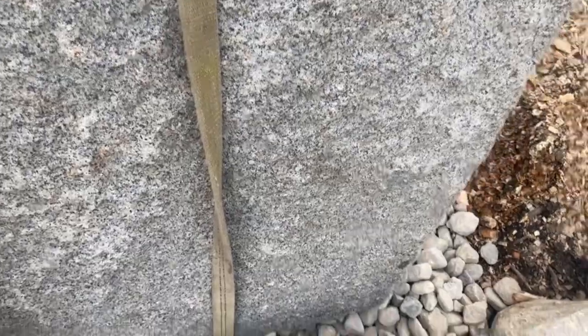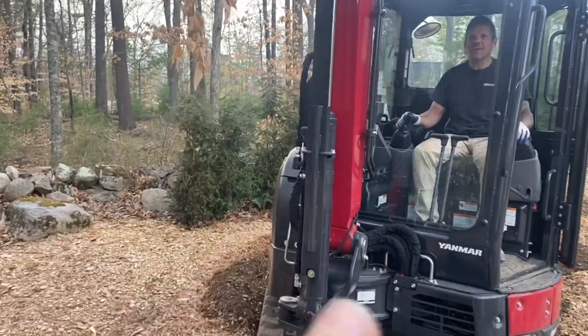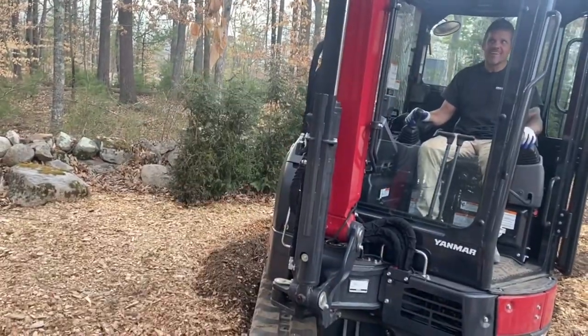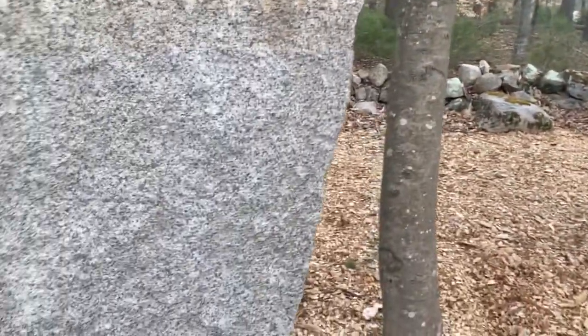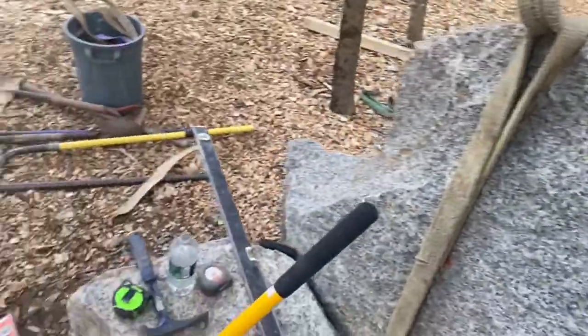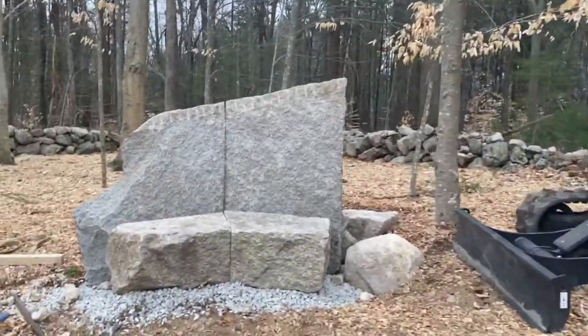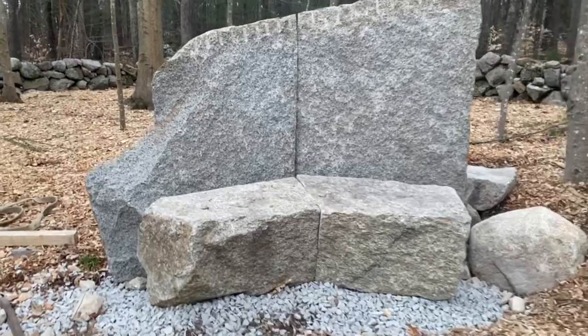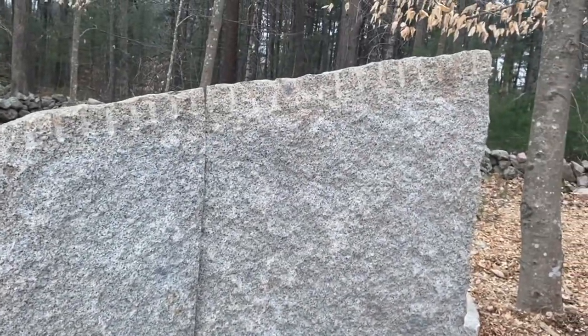Got more digging out to do. After several tries with all four pieces, we finally got it lined up correctly.